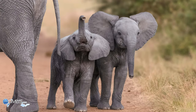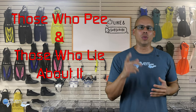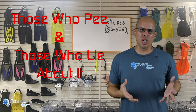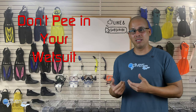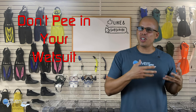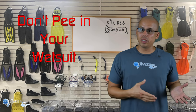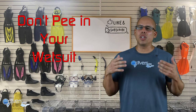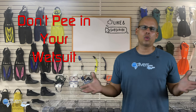We can't do a wetsuit video without addressing the elephant in the room. We all know there are two types of divers — those who pee in the wetsuit and those who lie about it. But the reality is you really shouldn't pee in your wetsuit. Your wetsuit traps water, and if you pee in it, it's going to trap that too. Especially with a wetsuit that doesn't allow water to pass through, when you get out of the water you'll know exactly what it smells like. So unless you absolutely have to, don't pee in your wetsuit.